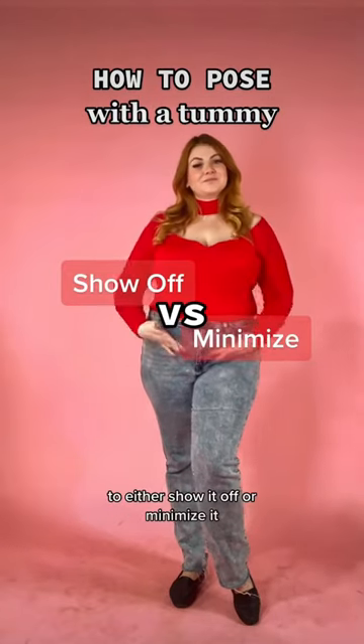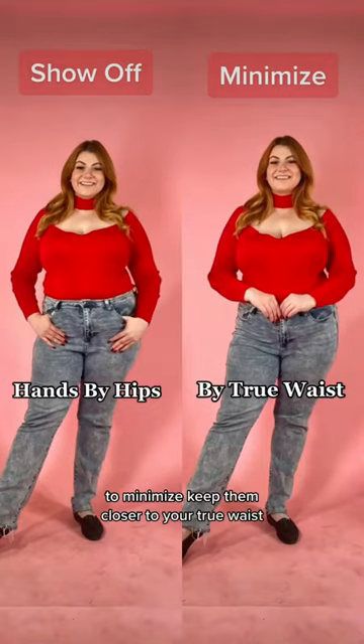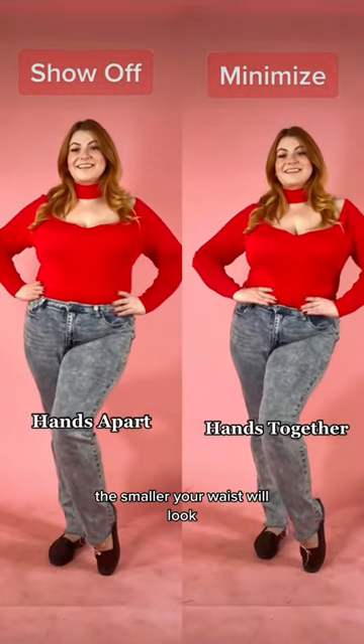If you have a tummy, here's how you can pose to either show it off or minimize it. To show off, keep your hands by your hips. To minimize, keep them closer to your true waist. Show off by bending your front arm, and minimize by crossing it over. The closer you place your hands together, the smaller your waist will look.